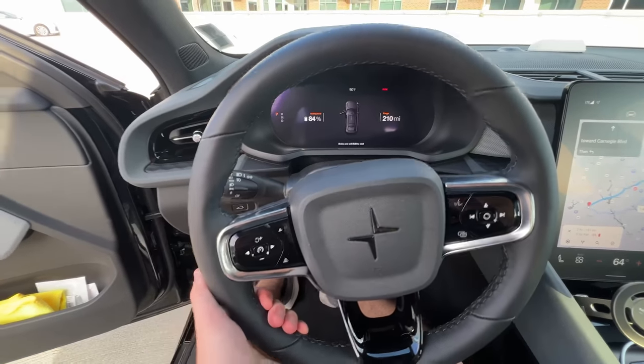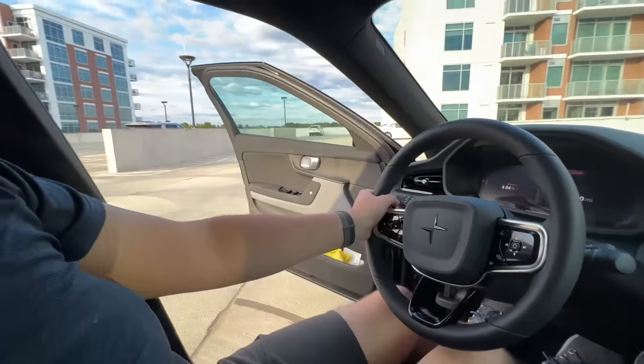I think the steering wheel could come out farther. I'm a bit tall so I have to have the seat pretty much all the way back, and the steering wheel is just a little too far forward. I wish it could telescope a little bit closer to me — not the end of the world, it's fine — but if I was naming things that could be improved, that would be on there.